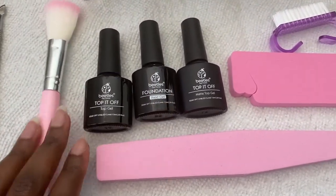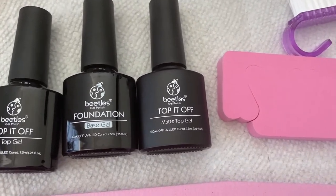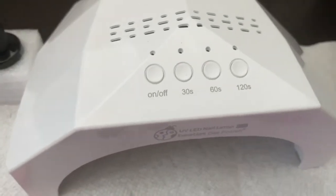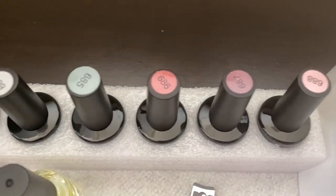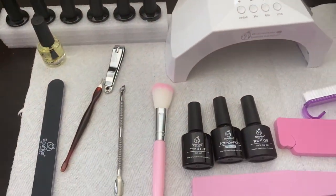It even gives you a little brush to brush the dust off your nails. It has the top gel, base gel, and the matte finish. There's a little brush for your toes, a buffer, and a lamp. It also comes with all these colors. I don't know which I'm going to use for today, but let's do our nails.